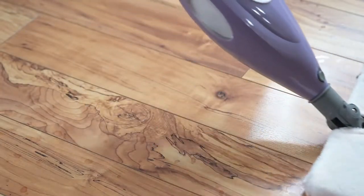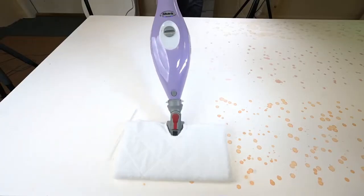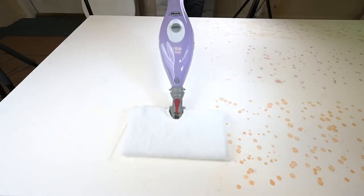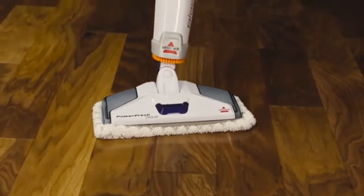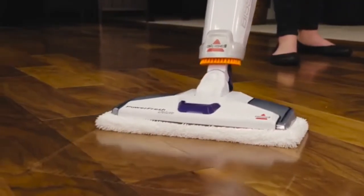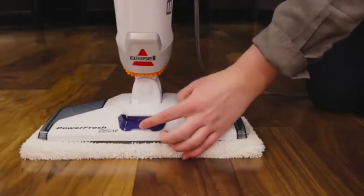Steam mops turn plain water into hot steam to dissolve grime, remove tough stains, and zap everyday dust and dirt with the help of washable, reusable microfiber pads, so there's nothing to toss or dispose of. In addition, it uses steam to lift away grime, scuffs, and stubborn stains, leaving your floor spotless without any cleaning solution.